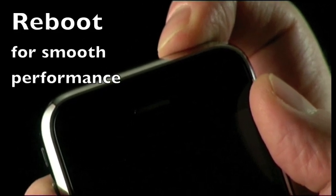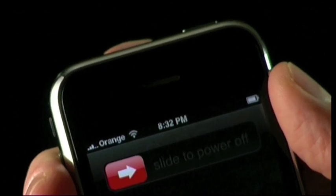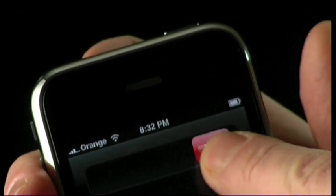At least once a week you need to reboot your device. This will make intensive applications such as games, iBeer, or other hot tricks applications run really smooth.